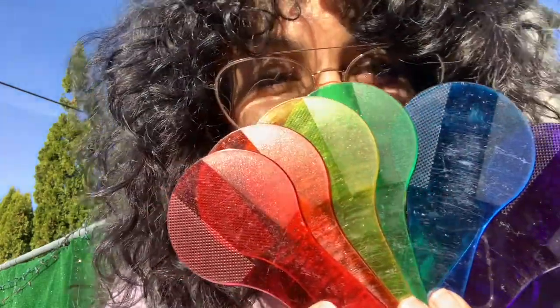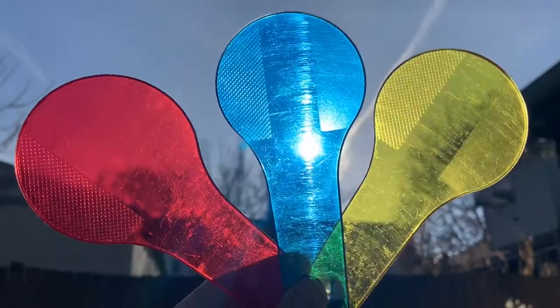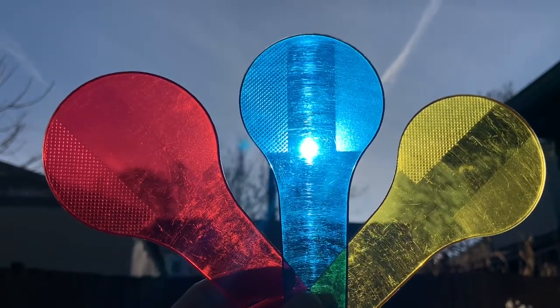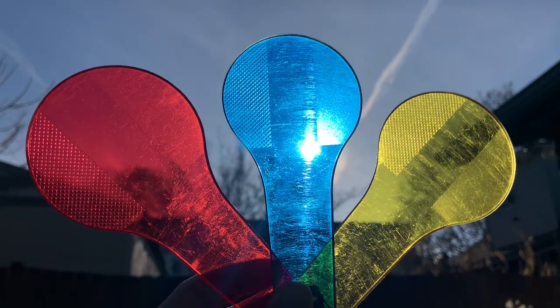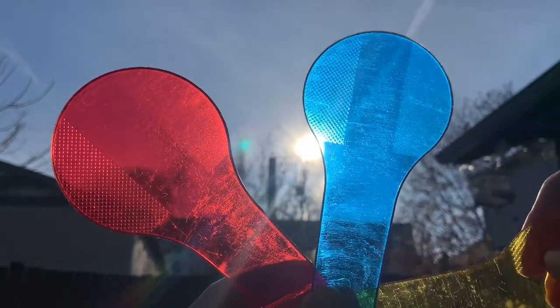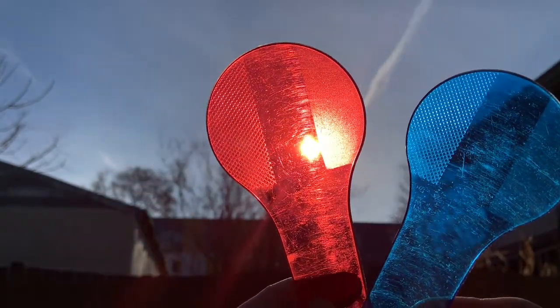For this activity, we're only going to use three colors: red, blue, and yellow. These are also known as the primary colors. We're going to combine the primary colors together in pairs and see what we get.